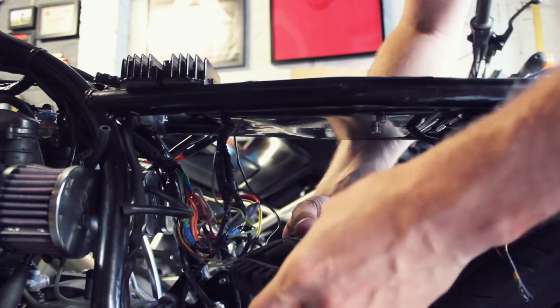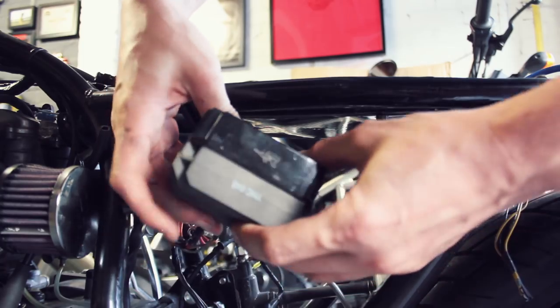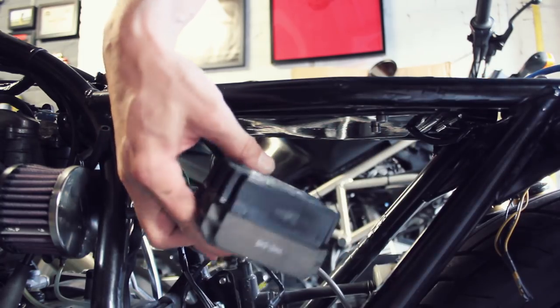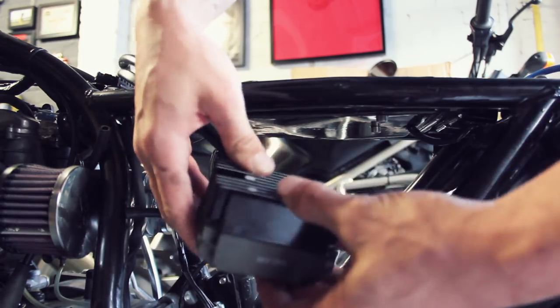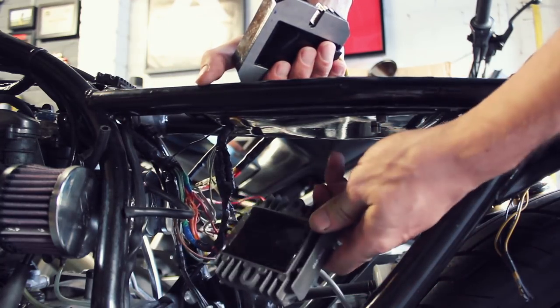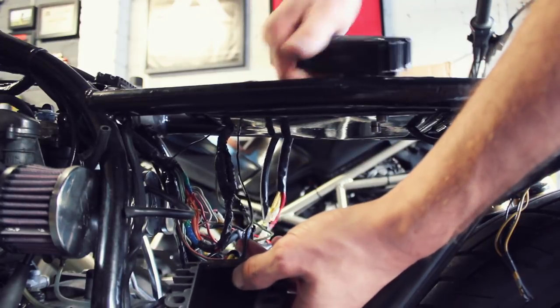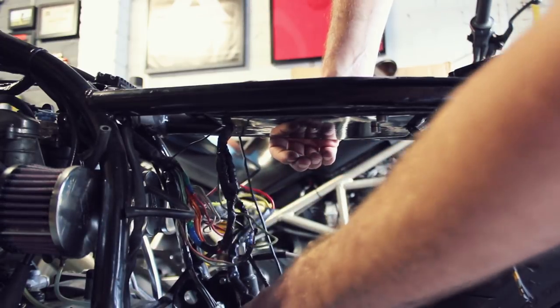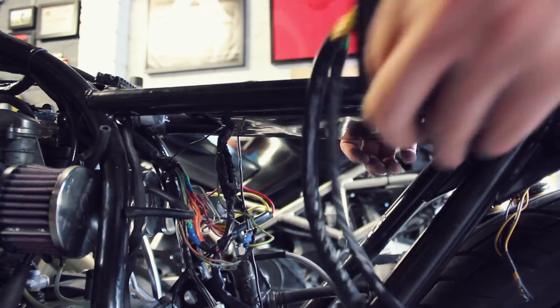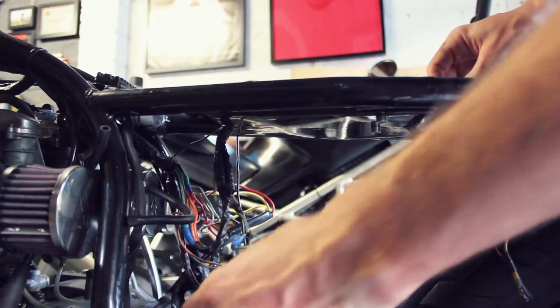Is this like for like? So comparing the CX500 unit — fantastic, this is actually a proper like-for-like. It's the same shape as well. This is a new regulator rectifier — it was a brand new one I put on the bike when I first bought it. I don't think it's got the same technology as the Ricks Motorsport one. Let's move that out of the way and place this new regulator rectifier in place, then we can worry about the wiring afterwards.